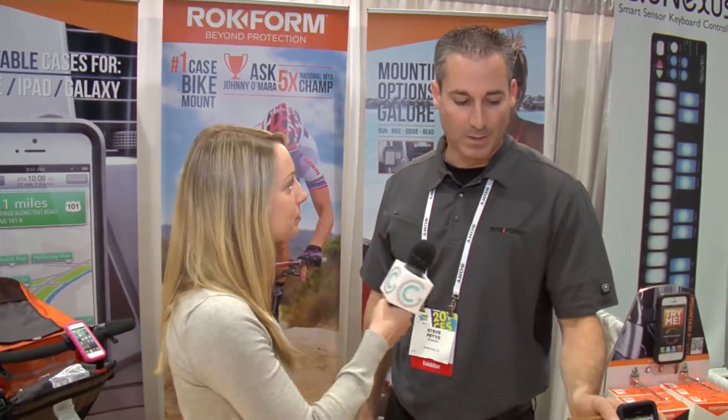I'm with Steve from Rockform today. Steve, let's start out by talking about the history of Rockform. How did you guys get started? Well, we started about 30 years ago, the parent company making motorcycle exhaust systems, and branched off into cell phone cases about three years ago.